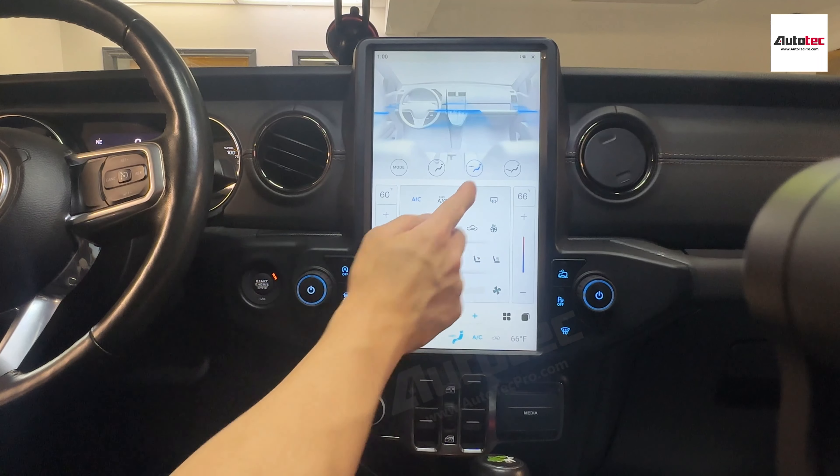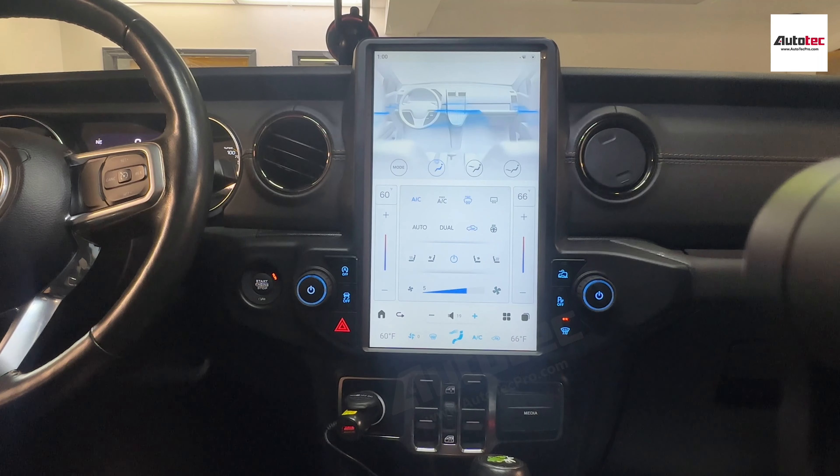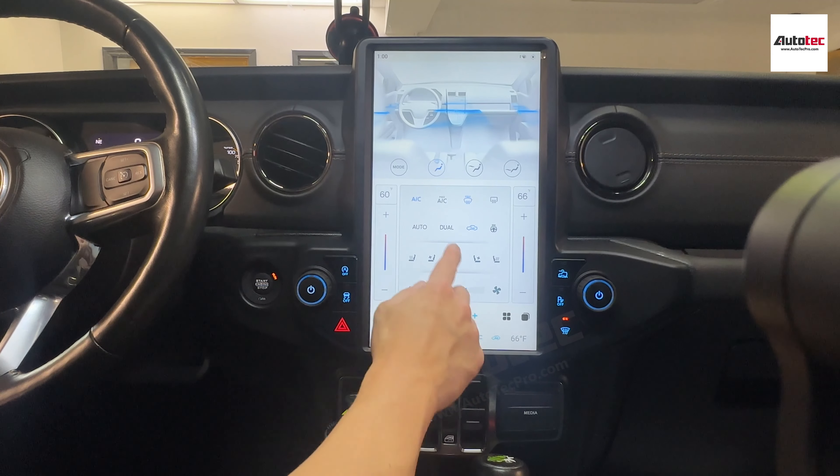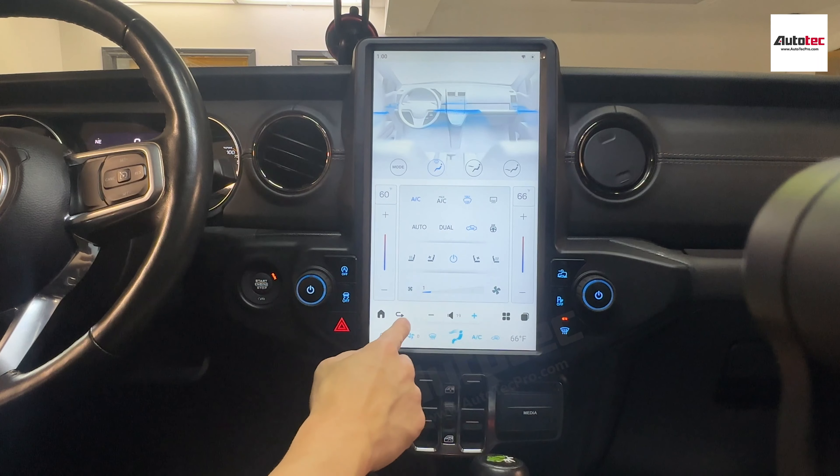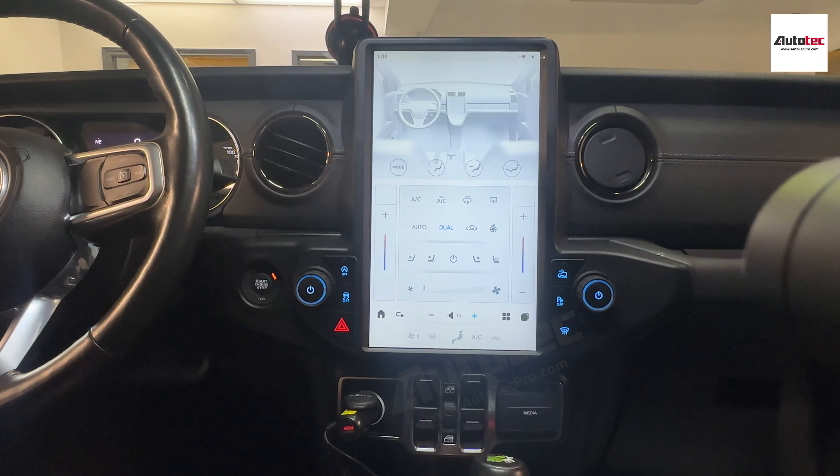The rear defroster, the front windshield — everything is fully compatible. And you can also turn off the climate control from here.